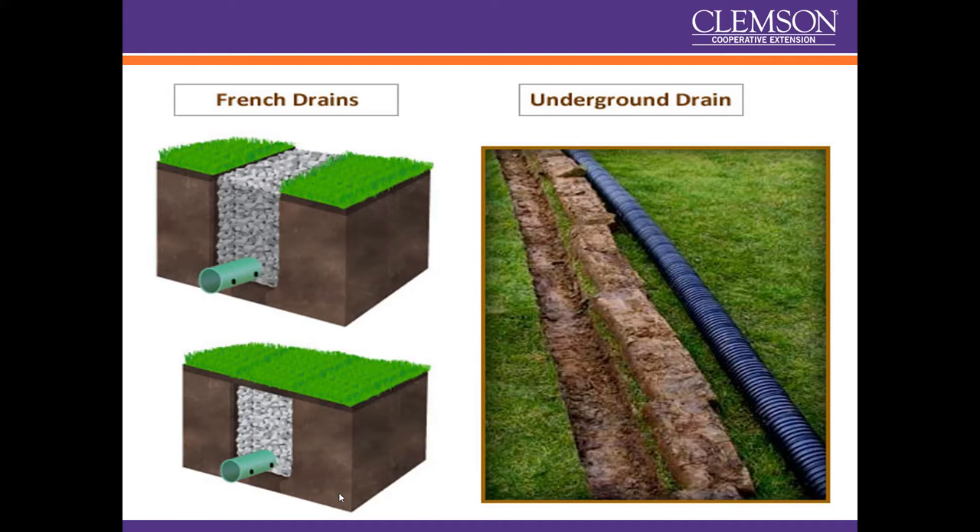Yes, there is excess water that will get taken away, which is why you do slope them and give them somewhere to go. But in general they're designed to help the water penetrate down through the soil profile, as opposed to subsurface drains like solid pipe, which are designed to take water somewhere.